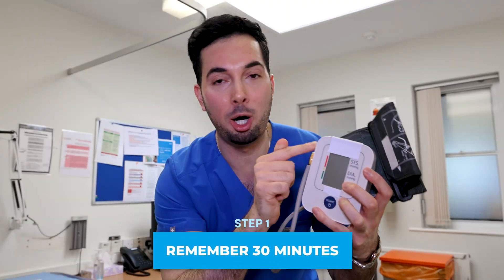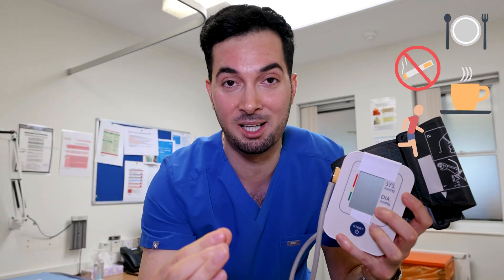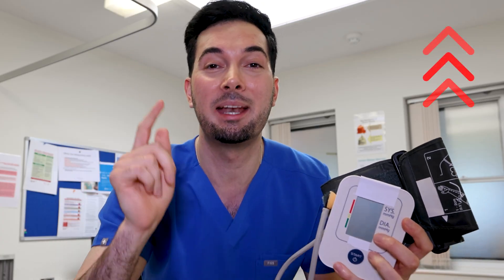The 30-minute rule means that you do not measure your blood pressure within 30 minutes of eating, smoking, drinking caffeinated drinks, or exercising. All of these are going to temporarily increase your blood pressure and will not give us an accurate reading.